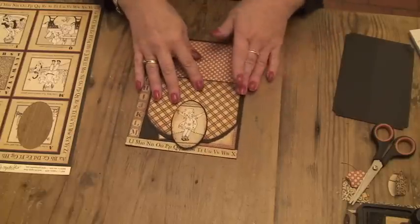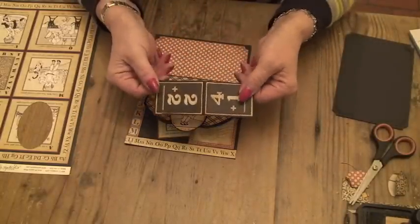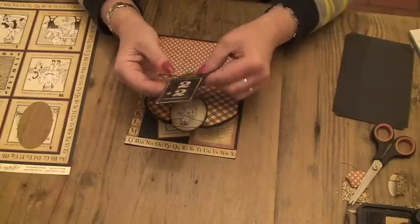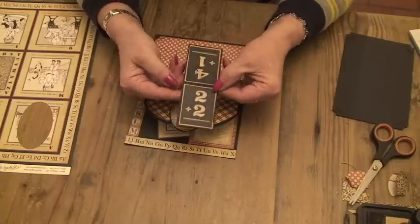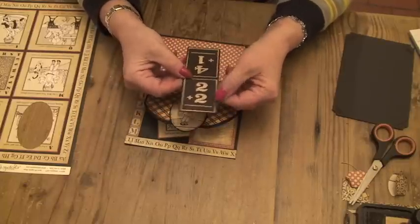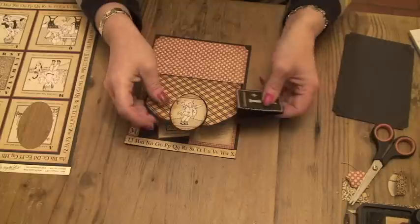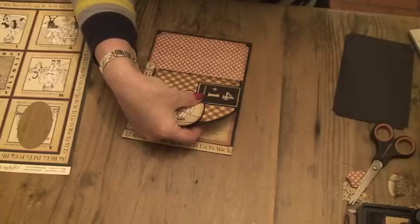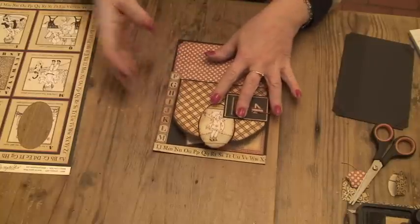And then just to finish it off, I cut from the 12x12 ABC Primer paper two of the flashcards. I cut a piece of card five inches long by one and seven eighths inches and they just fit nicely onto that with a black border. And then I just put that round there and put a red paper clip on just to finish it off.